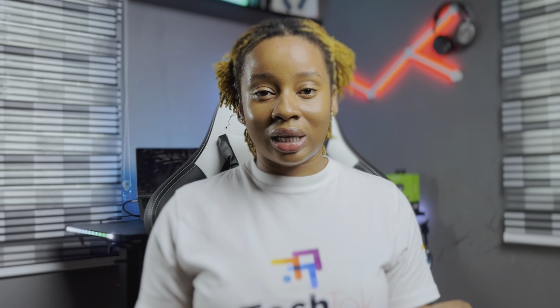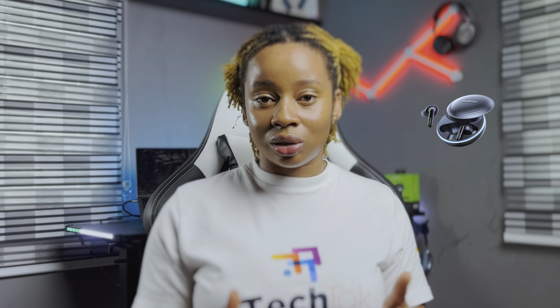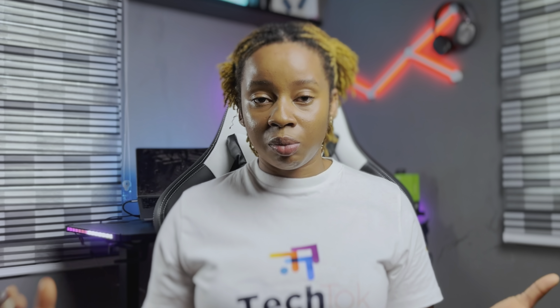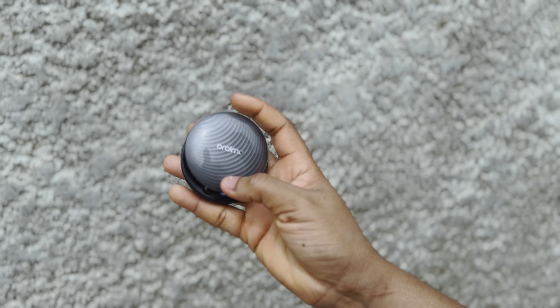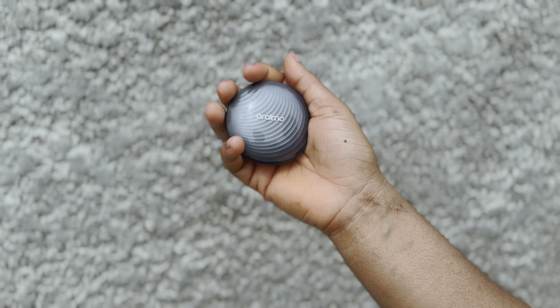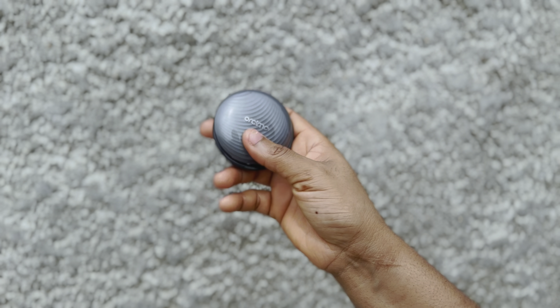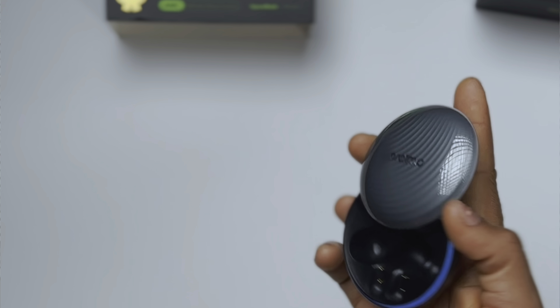First off, the design is pretty sleek, and if you're used to Oraimo pods, this design isn't new to you because they have something similar on the Freepods 4 from last year. From the name of this board and everything on Oraimo's website, you can tell the design was inspired by the lunar eclipse or the moon. I love the top cover of the case, especially how the pattern runs through it — it gives it a glossy look and feel. Though I'm not really a fan of rounded pod cases; I've dropped this more times than I can count because of how bulky it gets and it's not comfortable for a one-handed grip, especially with small palms. This is a design you either like or you don't.